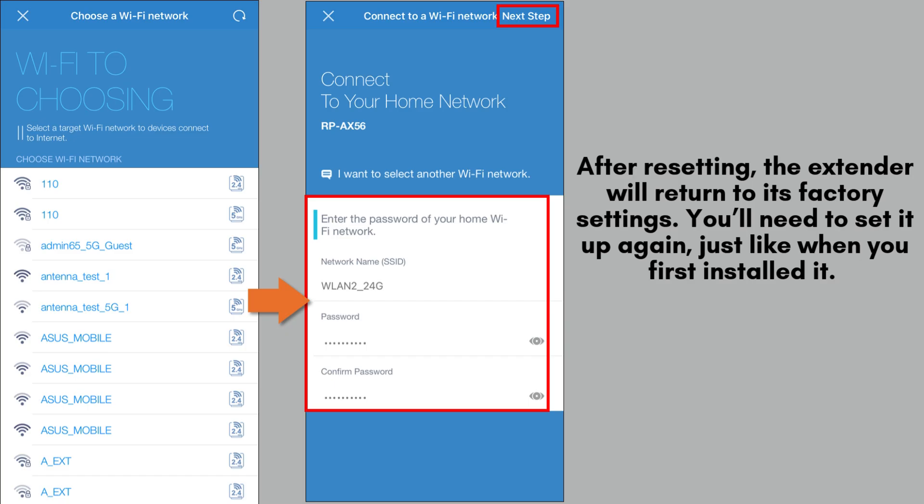Follow the simple on-screen instructions to connect your Asus RP-AX58 repeater to your existing Wi-Fi network. Choose your main Wi-Fi network from the list, enter the Wi-Fi password when prompted, and then confirm the details to establish a secure connection between the repeater and your network.